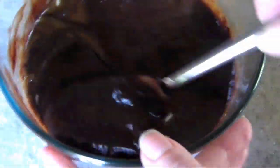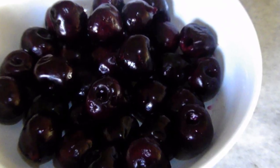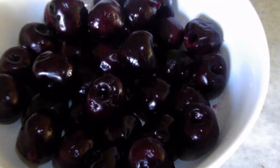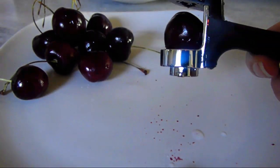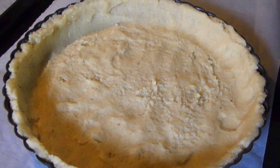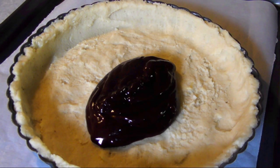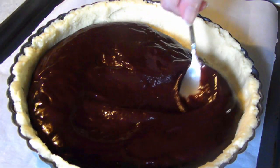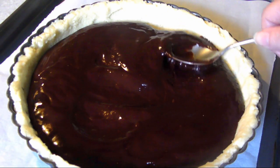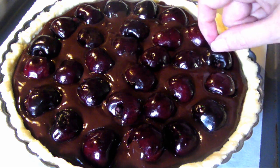Preheat the oven to 325 degrees. I've got three quarters of a pound of pitted fresh pink cherries. To remove the pits, you're going to need a cherry pitter so that you're left with the whole cherry intact. Before filling the tart, place the crust onto a baking sheet lined with parchment paper, pour the chocolate filling over the crust, and spread it out into an even layer. Don't worry that it doesn't fill the pan, since the cherries will displace the chocolate and raise the level as we fill the tart pan.